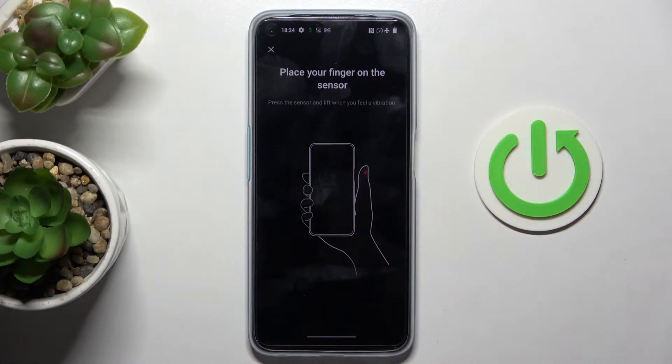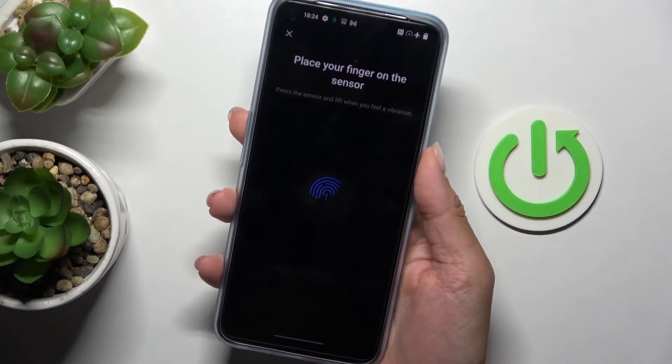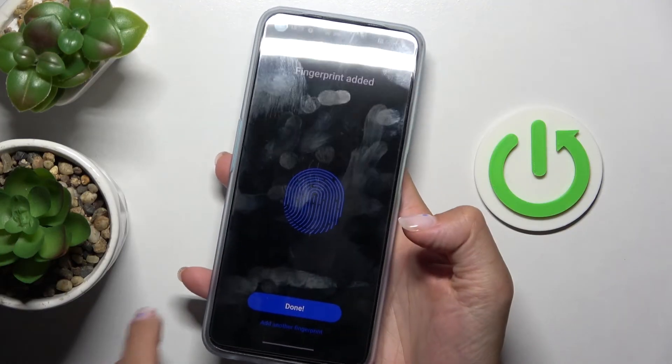It works just the same way as if it's your first fingerprint. The fingerprint sensor is right here, so all you need to do is keep tapping until it's fully added. Then tap on Done.